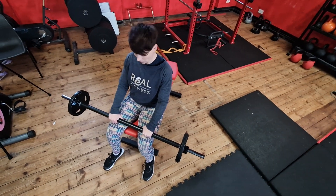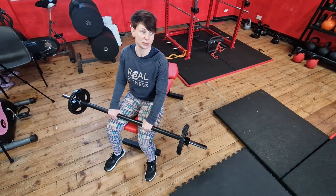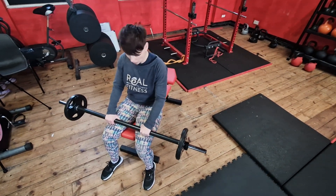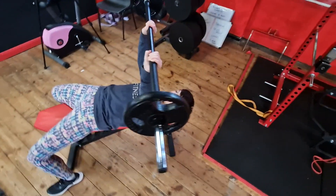These are barbell skull crushers. You just need a pump bar, or if you're lifting more than 20 kilos you can use the Olympic bar. Sit back with your head on the bench and feet on the floor. You want the grip to be just inside your shoulders.